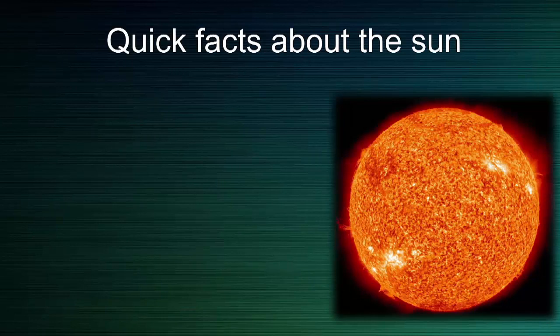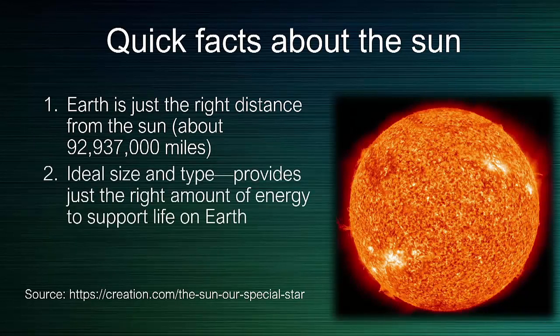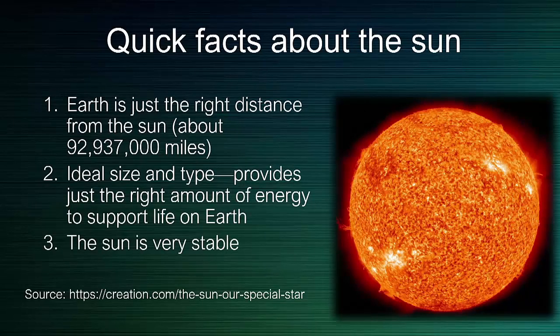Speaking of the sun, God did a really good job at designing it. Here are some interesting facts. First, the earth is just the right distance from the sun — if we were any closer, it would be too hot; if any further, it would be too cold. Also, the sun is the right size and type, giving us just the amount of energy we need to sustain life on earth. And finally, the sun is remarkably stable — much more stable than a lot of the stars we see out there.